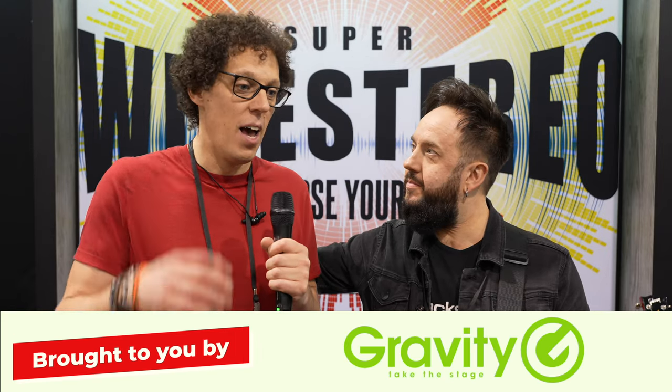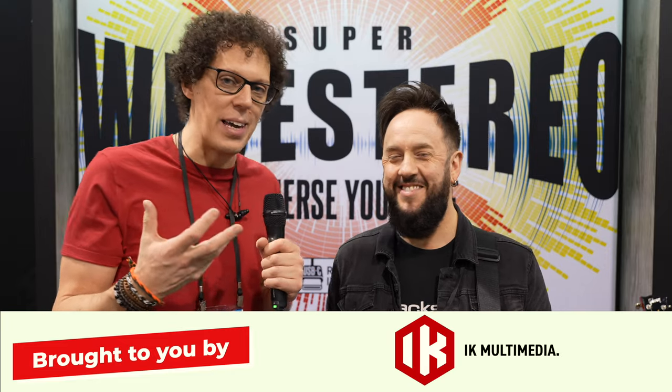NAMM 2024. I'm here at the Blackstar booth with my good friend Steve. Hello Steve. Hello mate, how are you? I am rocking. My voice is starting to go again, so you might know which day I'm doing this video on.